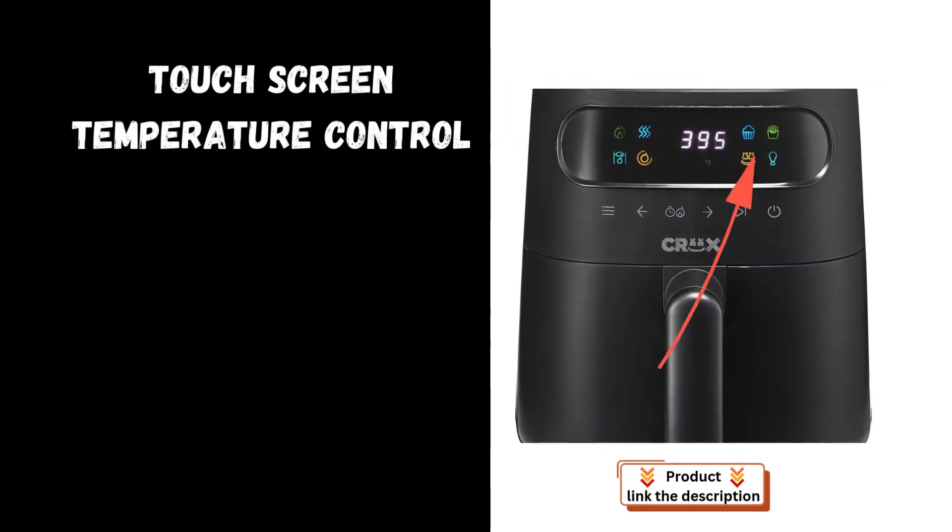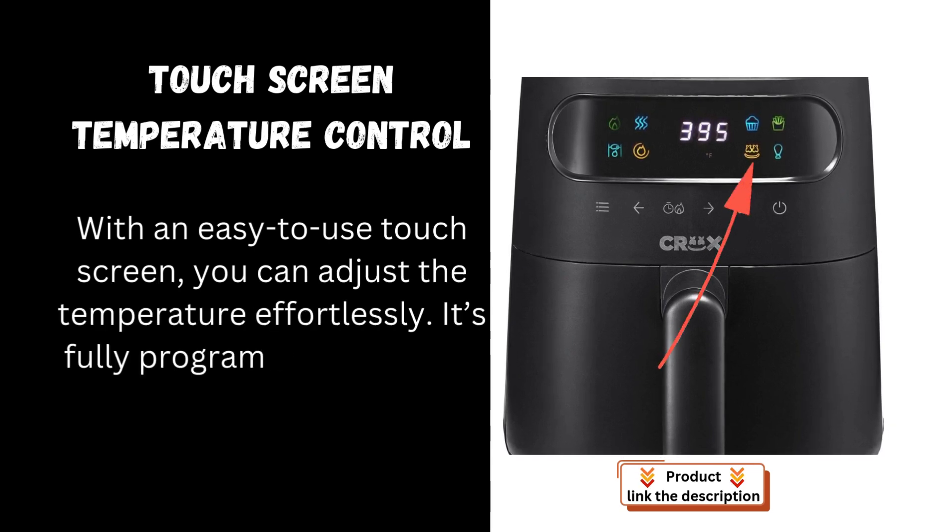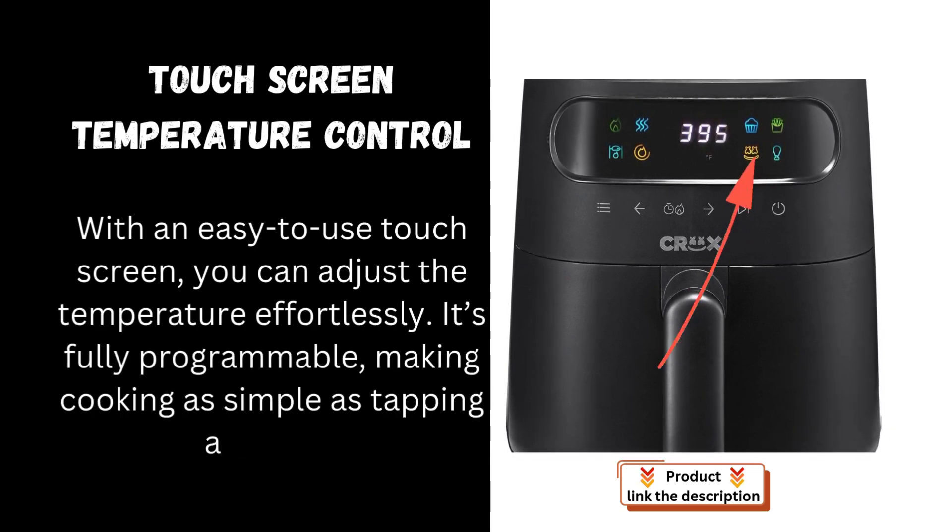Touchscreen temperature control: with an easy-to-use touchscreen, you can adjust the temperature effortlessly. It's fully programmable, making cooking as simple as tapping a button.